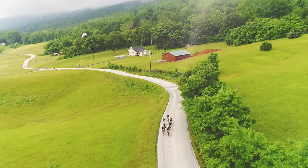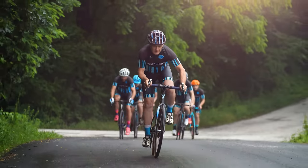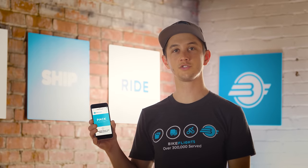Thanks for choosing Bike Flights. Our number one priority is moving your bike from door to destination quickly and safely. At Bike Flights, we're cyclists serving cyclists. We know how important your bike is to you. Before you ship with us, let's review the Bike Flights Safe Packing Standard. Following our packing standards will help keep your bike safe in transit.